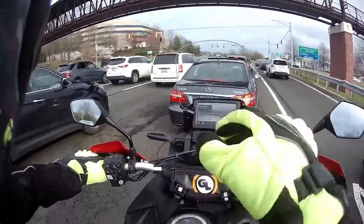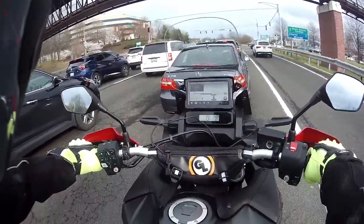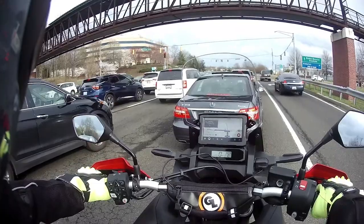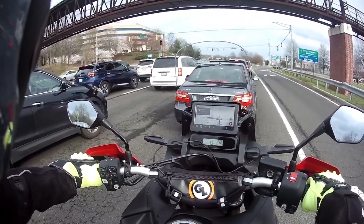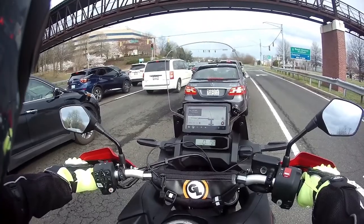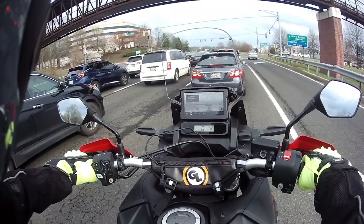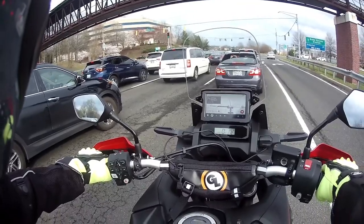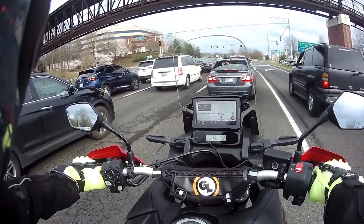With the CB500X coming in at 430 pounds, I honestly don't think you really need a bike that weighs 450 or 470. The biggest challenge with riding the CB500X is that it only weighs 430 — on the highway, especially traveling long distance, you really want a little more weight to give you a more comfortable, stable ride.